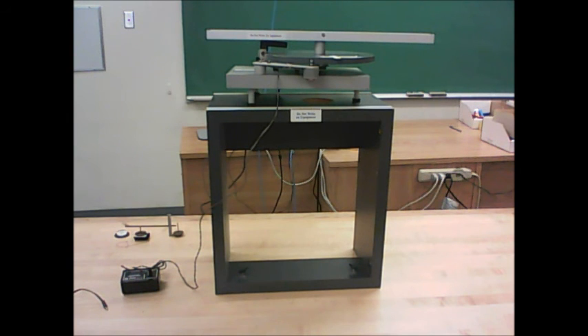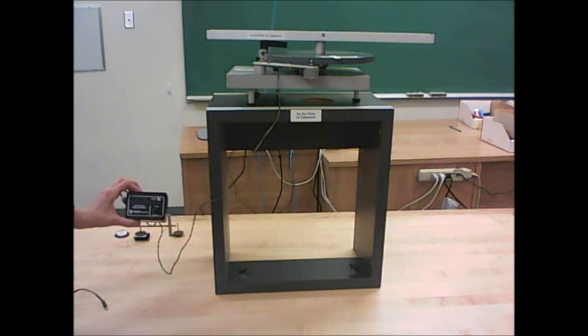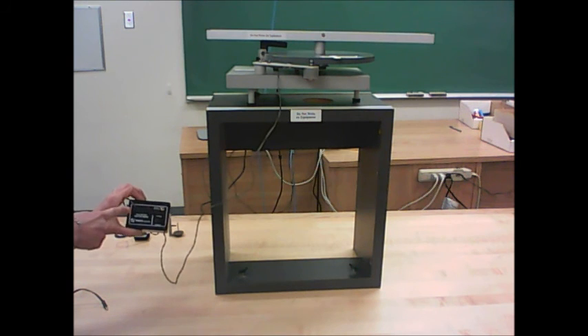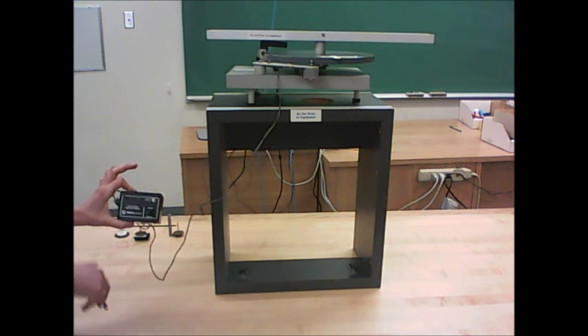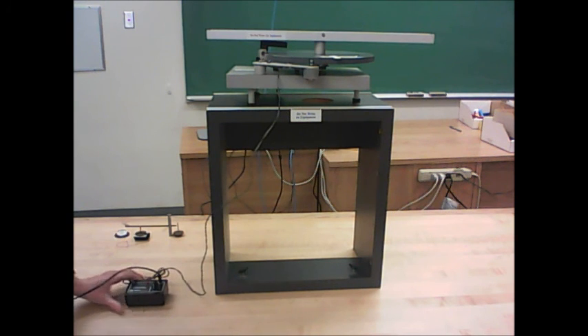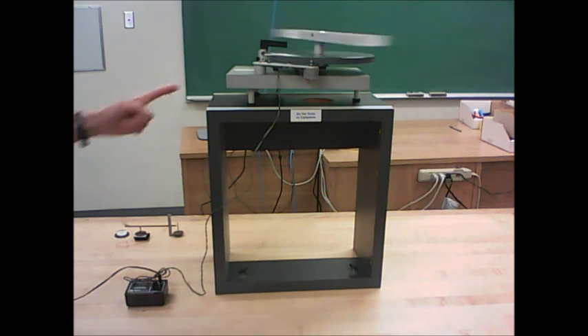Let me now show you what it looks like when this thing is spinning. I've got my control box not plugged in right now, and that's for a good reason — there's no on-off switch for this. As soon as I plug it in, it's turned on. So I make sure that the speed knob is turned right down to minimum, and then I plug it in. That makes sure that nothing surprising happens. Now it's plugged in, ready to go, and I can turn up the speed knob, and it causes the apparatus to start spinning at a constant speed.